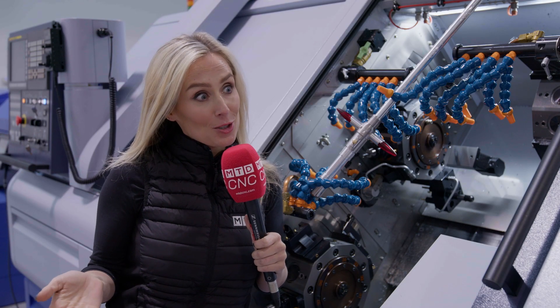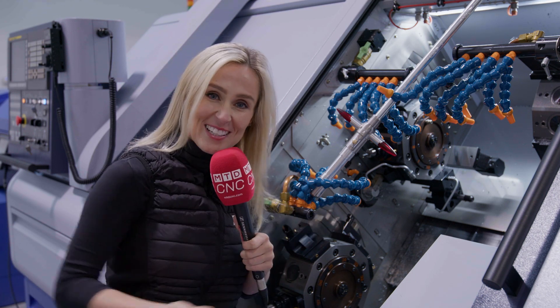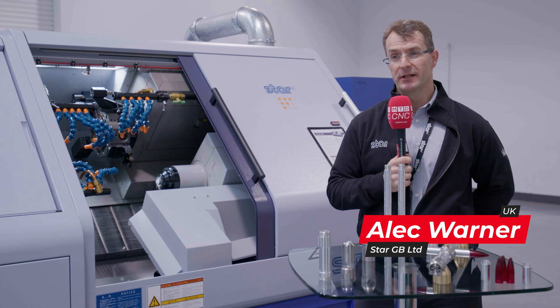In true MTD fashion, obviously we have to find out about the engineering that has gone into the Star Sabre first. I'm Alec Warner, I'm the operations manager here at Star GB.